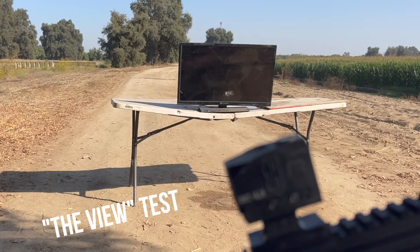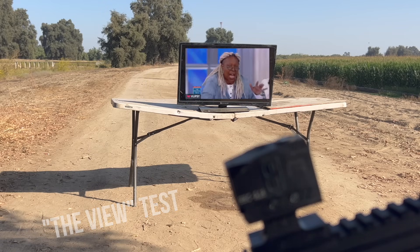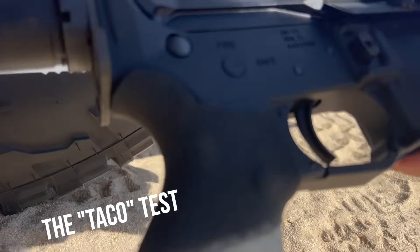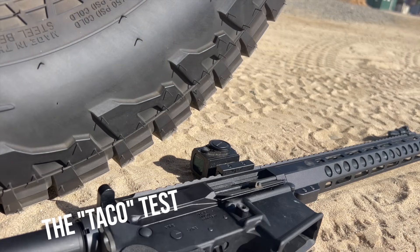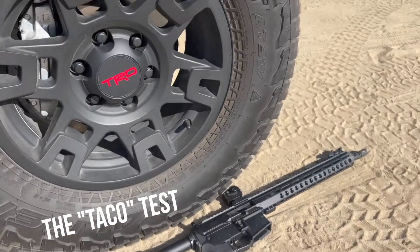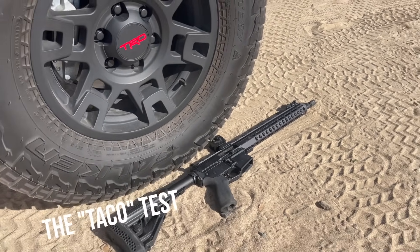I call this one the taco torture test — we're going to subject the GoWutar HHC A18, not to a bunch of tacos, but to a Toyota Tacoma. I'm trying not to destroy my Davidson Defense rifle in this process, but I'm going to put the GoWutar right here underneath the tire of the Toyota Tacoma and pull forward and run over it. This is kind of a silly test at this point, but let's see if we knock it out of balance or loosen that mount.